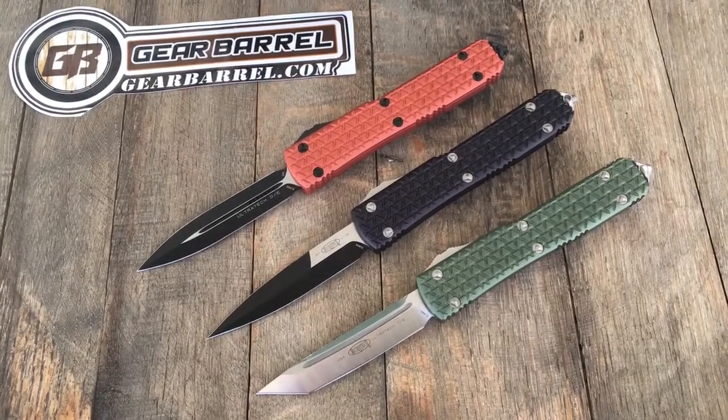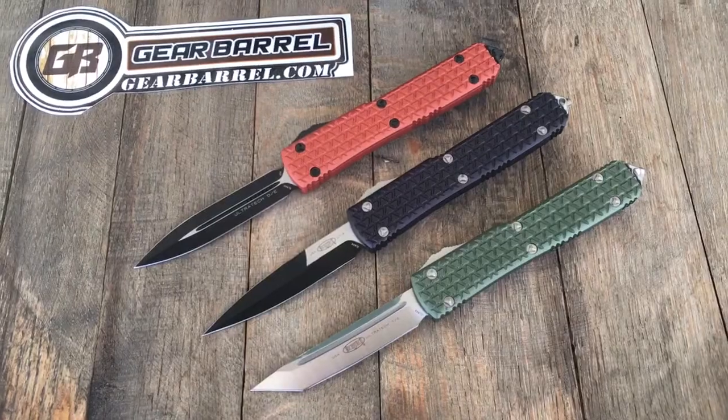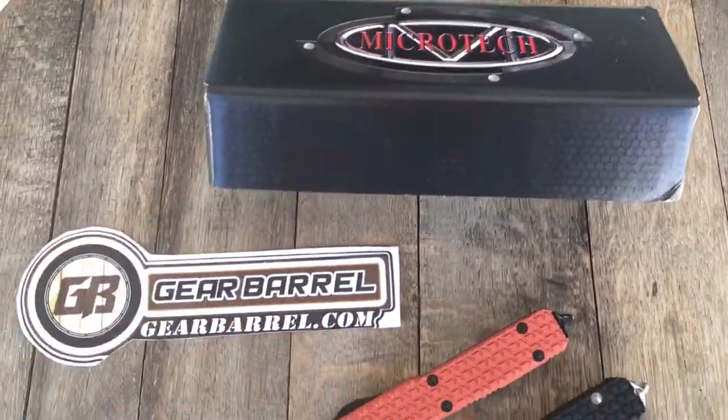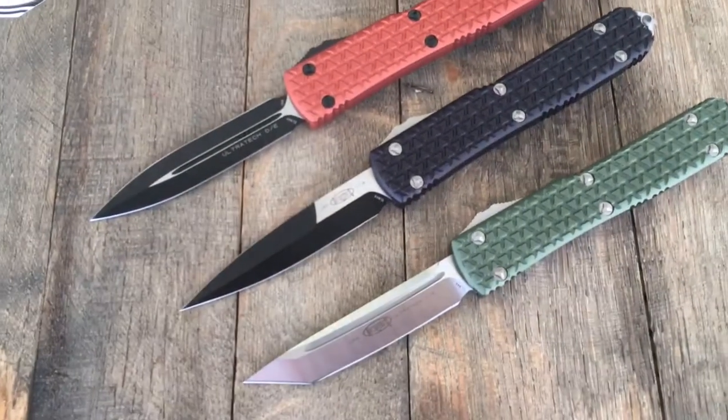Hello interwebs. Thanks for checking out another GearBarrel.com short little overview video. We have a couple of Microtech Ultratechs just in.